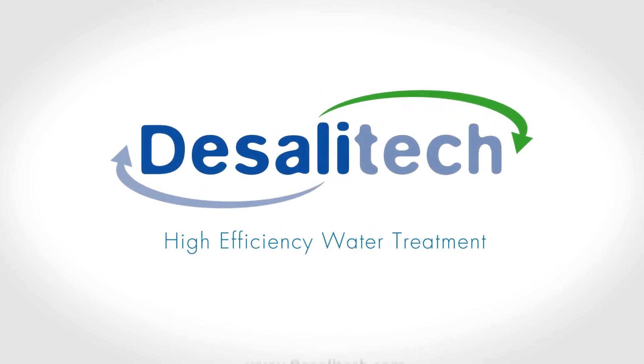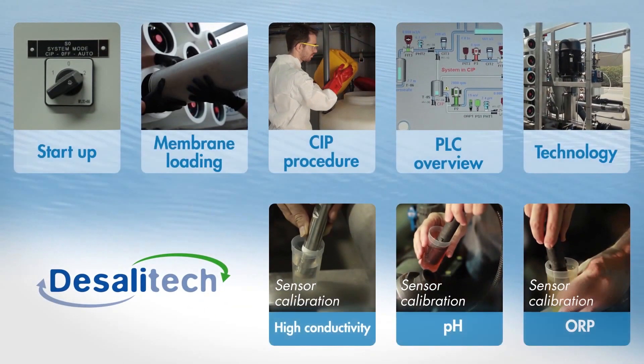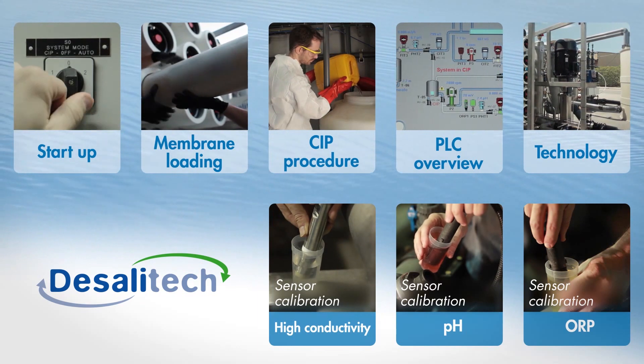For more information, please visit our website desalatec.com, or click on one of these buttons for more technical support videos.